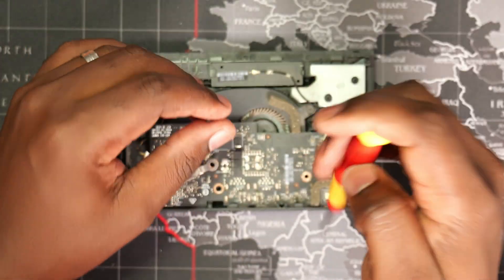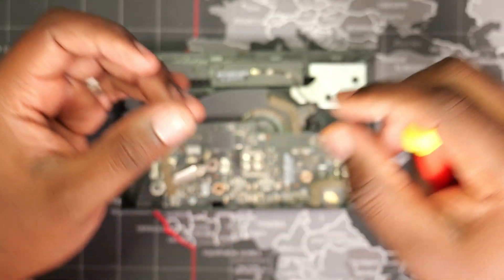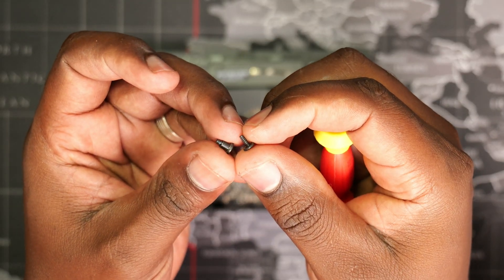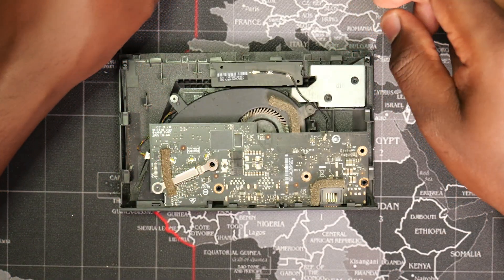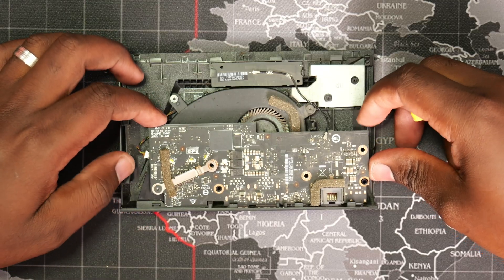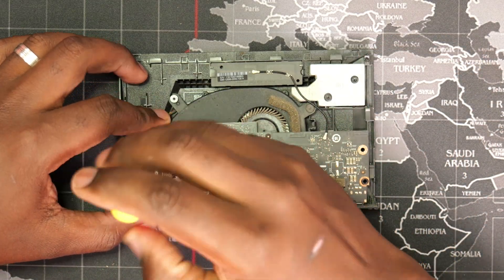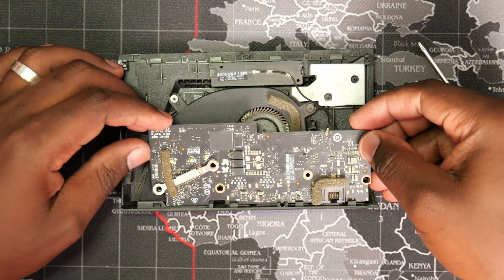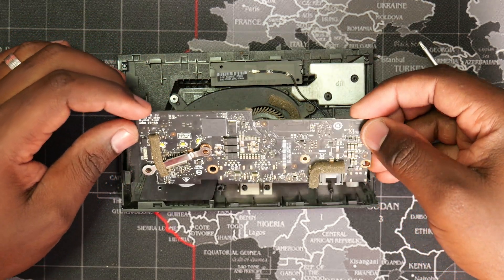The screws securing the logic board to the heatsink are unique — take note of them. Remove the logic board by carefully sliding it towards the fan and lifting it out.